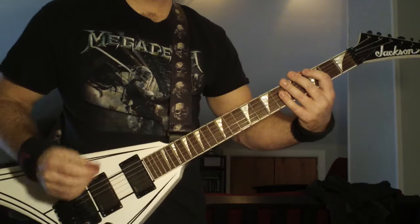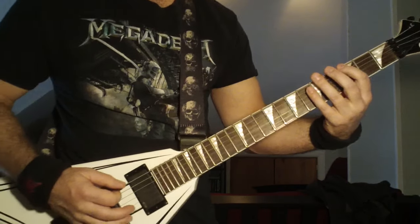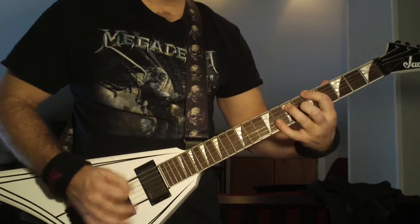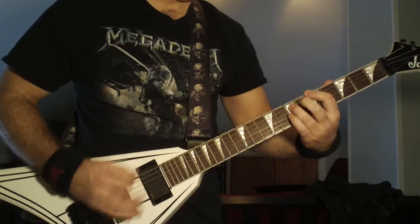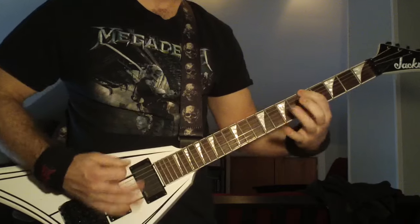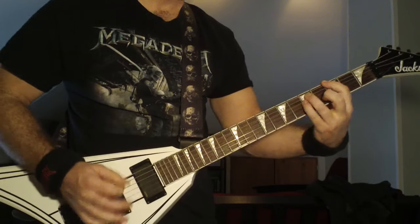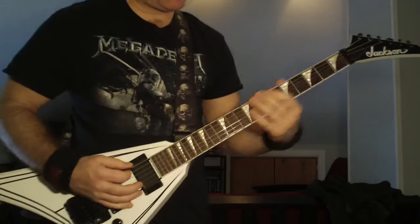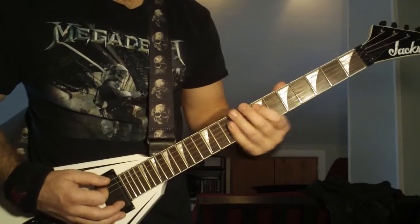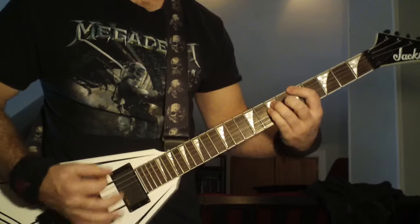Kirk's solo ends right there, and he's going to be picking down to the third fret. Then he's going to go back into it. He's doing that same slide up to the eighth fret, seventh fret to the eighth fret. And then he's just going one, two, three, four, five — one, two, three, five — one, two, three, five.